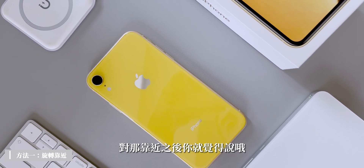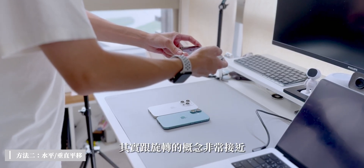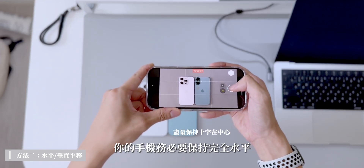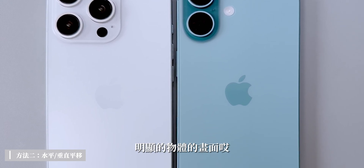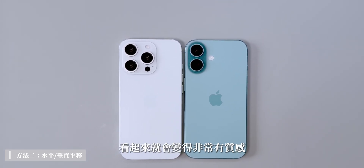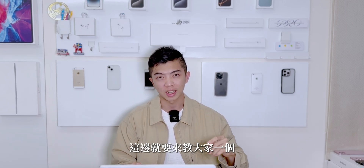除了旋轉之外，可以慢慢靠近畫面，讓畫面有移動感，因為單純旋轉稍微有點單調。第二個方法是由上往下或由後往前平移。平移的概念跟旋轉非常接近，都是使用兩隻手拿著手機，透過固定伸展讓鏡頭變得非常穩定。拍攝的訣竅是手機務必保持完全水平或完全垂直，這樣畫面就會非常平整，非常適合拍直線明顯的物體。